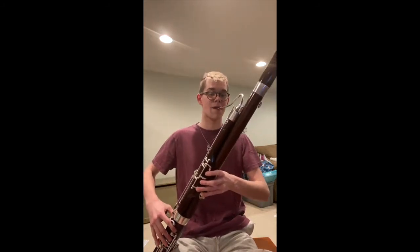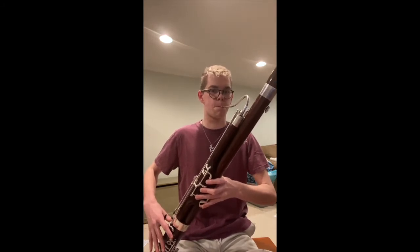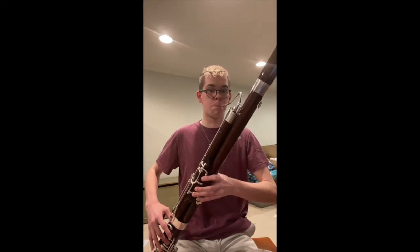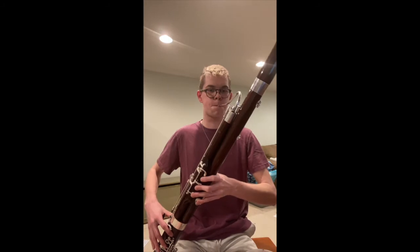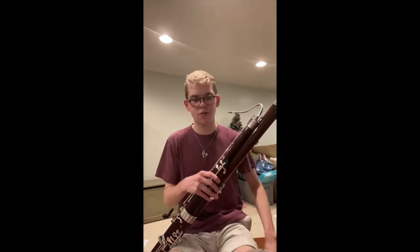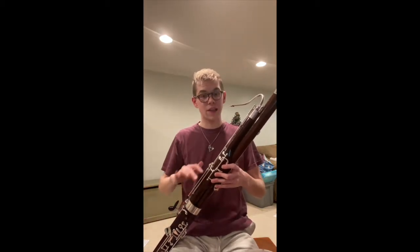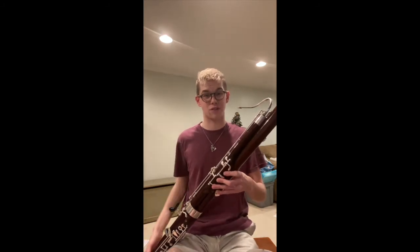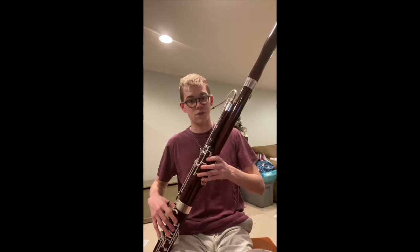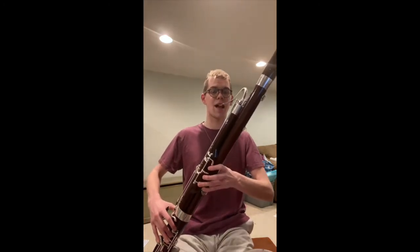Let's go from B flat up to D sharp in slurred quarter notes — four beats at the top to breathe, then back down. Here we go: one, two, three, four... one, two, three, four... That's the right idea. As we go up, don't forget these bottom keys. As you go up and come back down, these are the keys that will build your fundamentals and really help you master the chromatic scale. Next note is E natural: take E flat and lift everything except your first finger and back thumb on the whisper key.